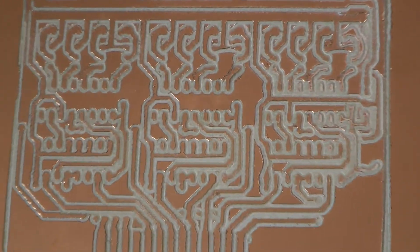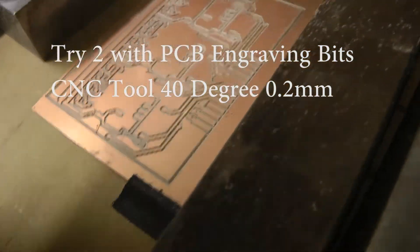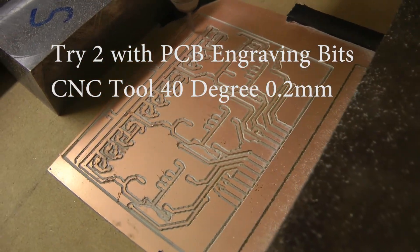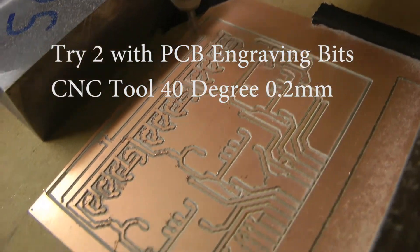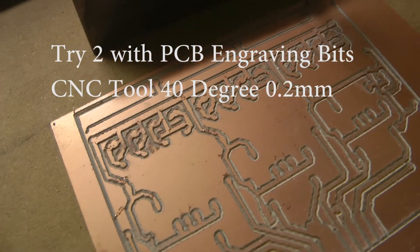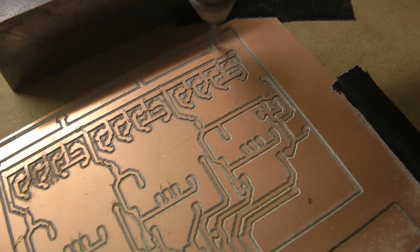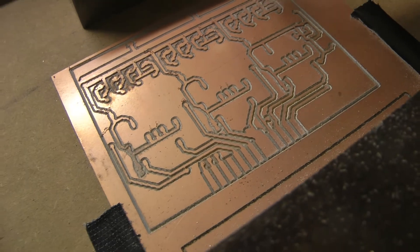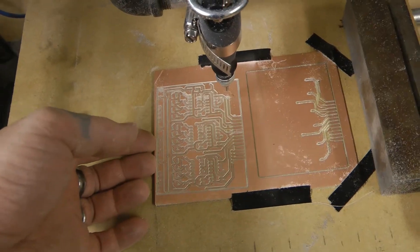Once I get those other bits, we'll have some more grinding fun.